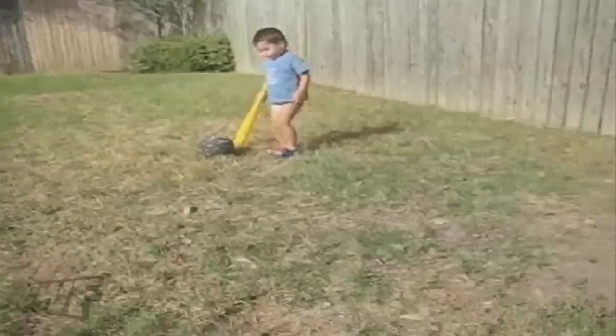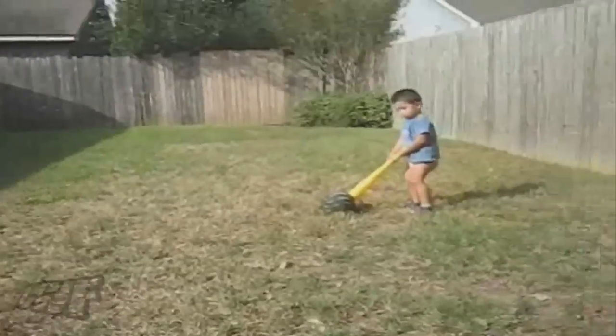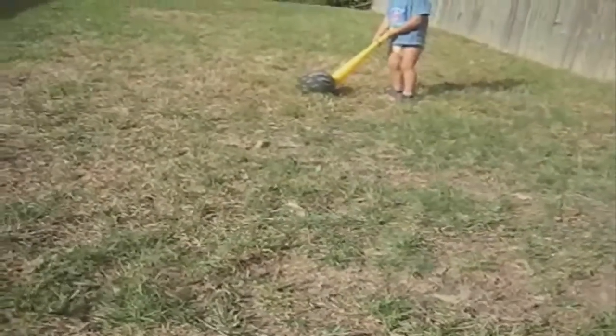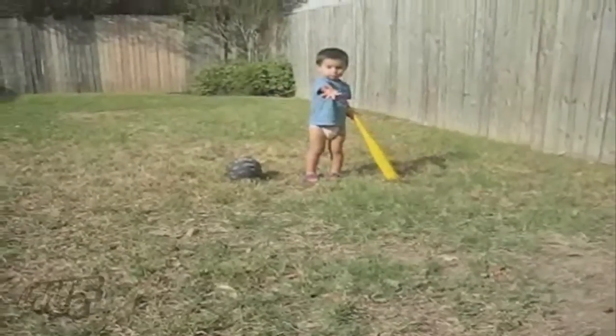Ready? This machine is going to throw you the ball. Get ready, okay? Ready? Okay, one. Two. Three. Get ready. Get ready. Hurry.